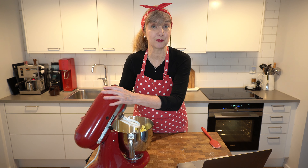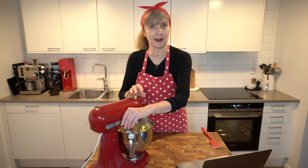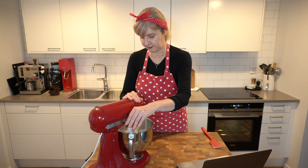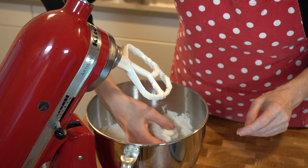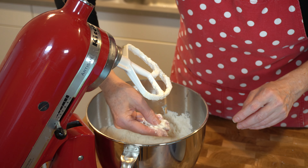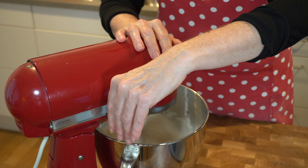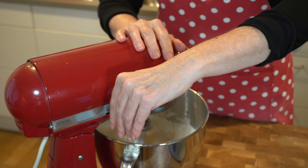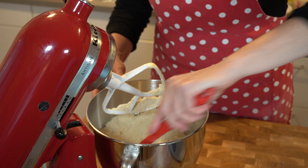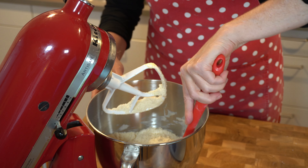The butter is soft — I've got salted butter because that's all I have today — and I'm just going to mix that until the butter goes really fine, like breadcrumbs. That'll take a few minutes. At the moment I've got a few larger bits of butter so I'm going to keep blending until they're a bit smaller. I just bumped it up a bit in speed.